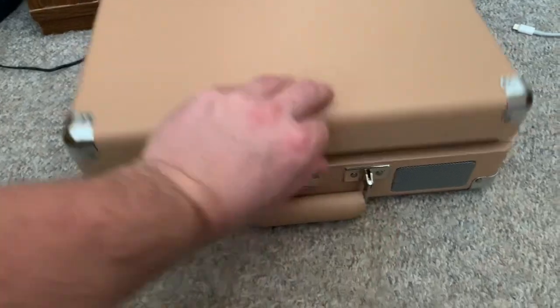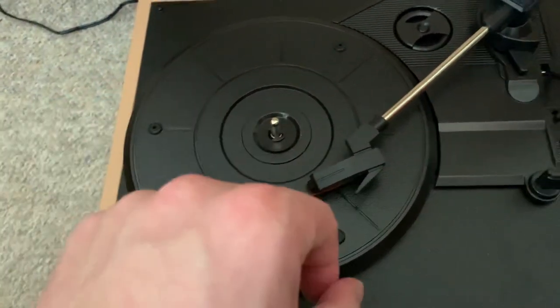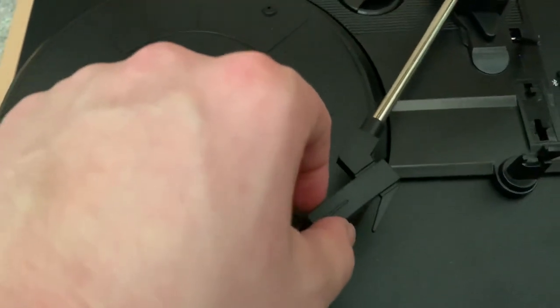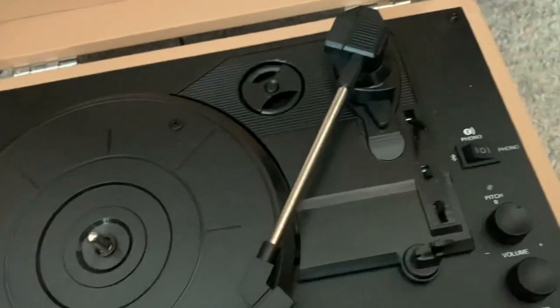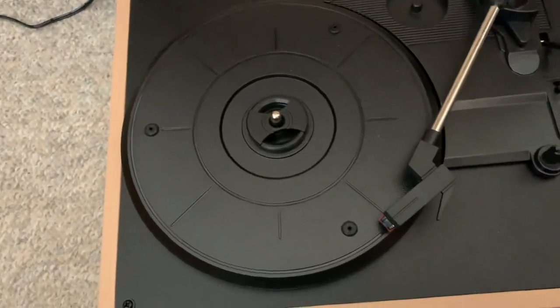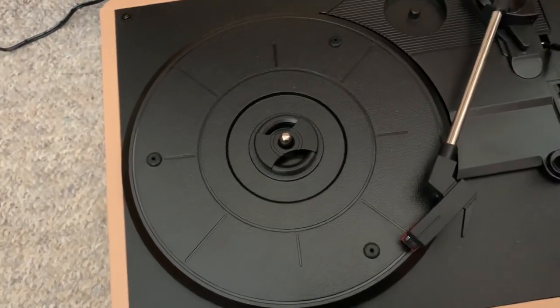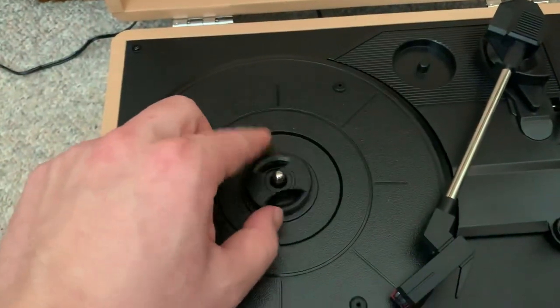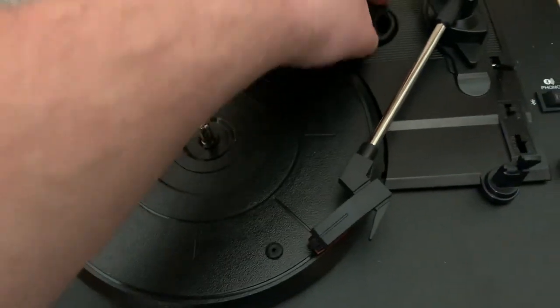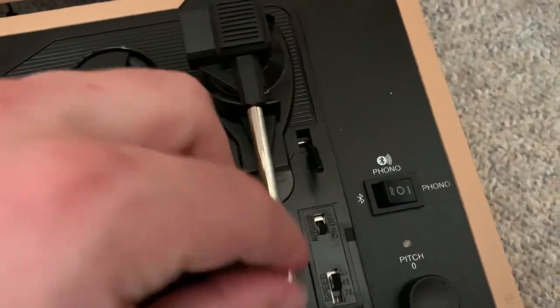Here are the speakers, and here on the back is where you plug it in. I'm actually going to open it up and show you what the inside looks like. Here's where you put the record to play it, and here's the little needle. This thing right here is actually an adapter for 7-inch records — records that are smaller than the usual 12-inch ones. I don't have any 7-inch records yet, but if I ever get any, I just have to put this adapter in the middle. This lever right here raises the arm — when you flick it this way, then flick it that way, it puts it down right there.